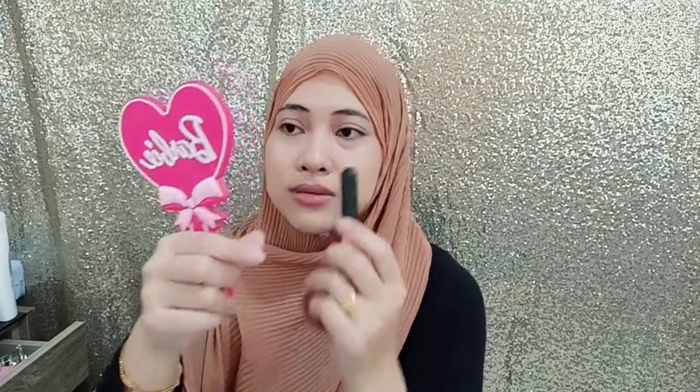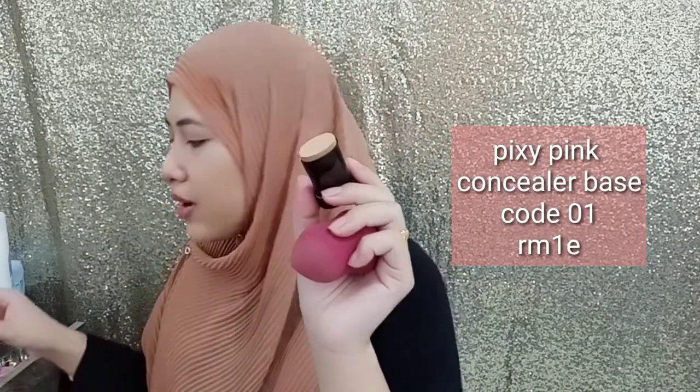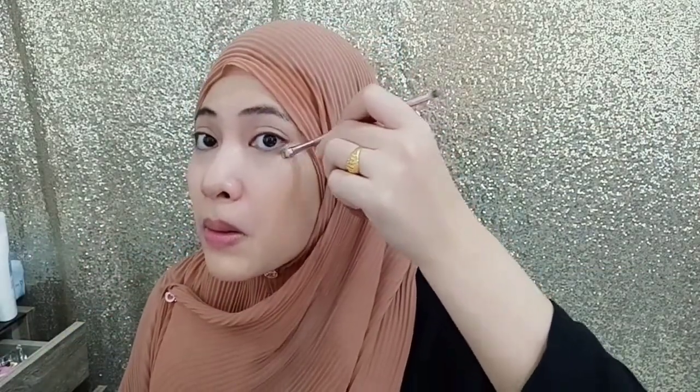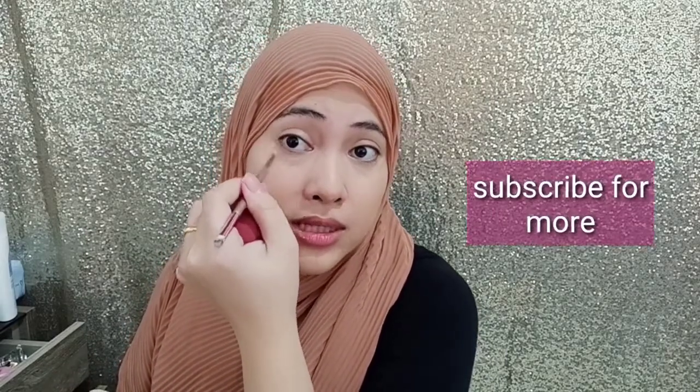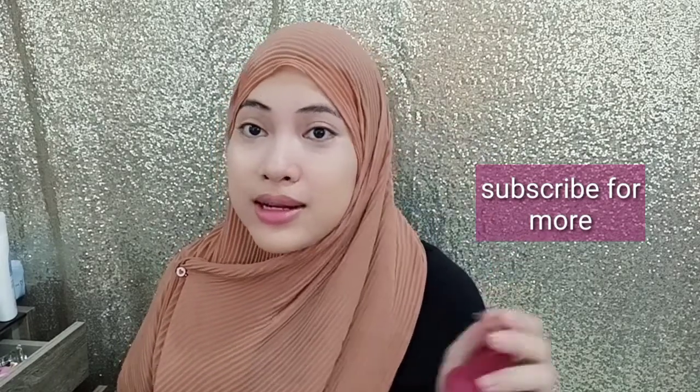And then I'm using this light concealer. I'm using some concealer — this is Pixie in code 01. I use Pixie foundation spring concealer base. I'm going to use this for my eye area. Make sure this concealer matches your skin color so it doesn't look weird. And then we just let it set for about 5 minutes.